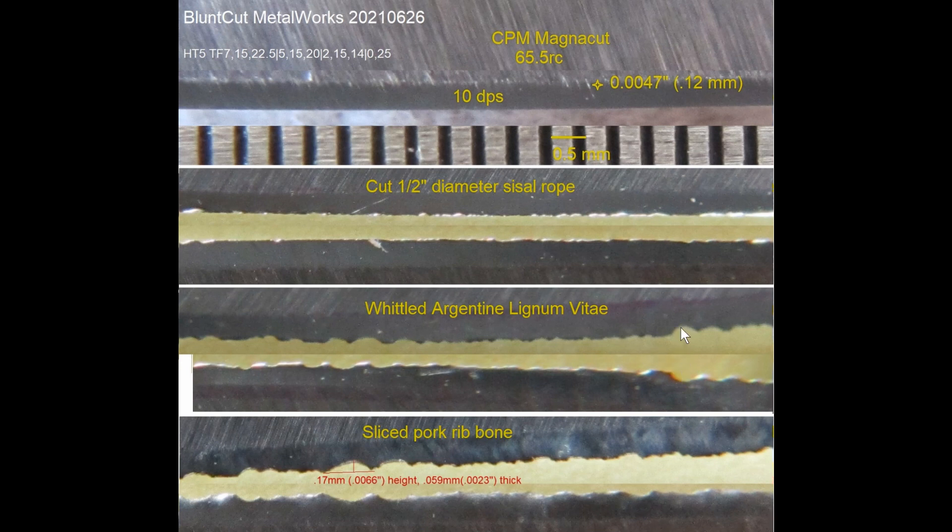Now I'm looking at this one and this one to match up. You can see here — nothing reflected, and right here it's also dark. This is a clean fracture, or chips — in this case, microchips. And then this test is to slice pork bone, meaning I put a pork bone in the video and took a slice out of the hard end, not the marrow end. I measured the largest damage at 0.17 millimeter, or 6,610 thousandths of an inch height. The thickness of the fracture is 0.059 millimeter, or 2,310 thousandths of an inch thick.